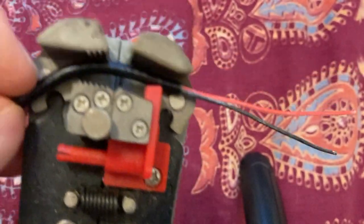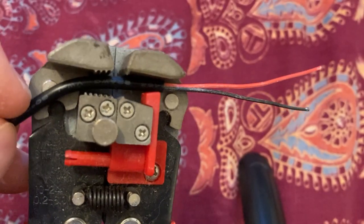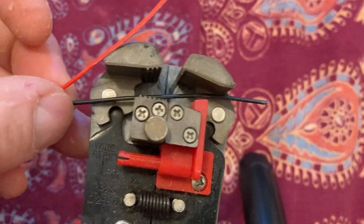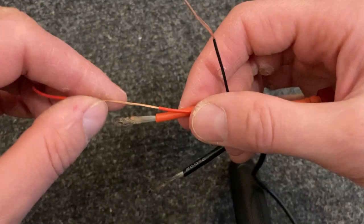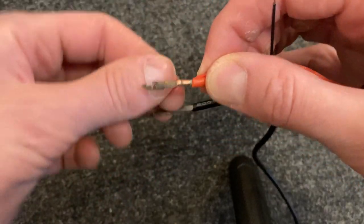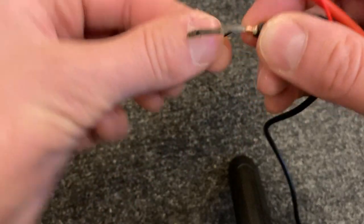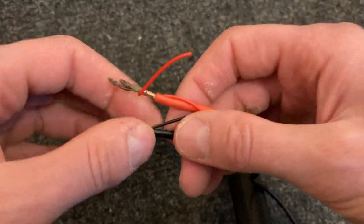The way you strip the wire: you put it in, squeeze, then pull it apart and strip each one separately. So then you just twist them together — red with red and black with black — because otherwise it would not work, it probably would break it. Now I'm gonna use tape to tape it together.